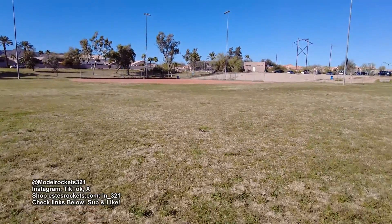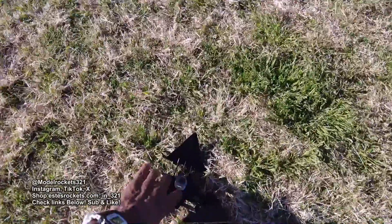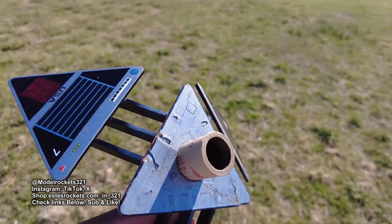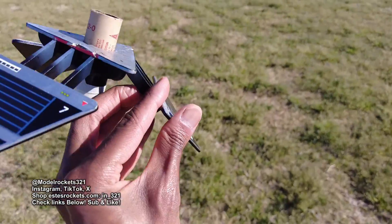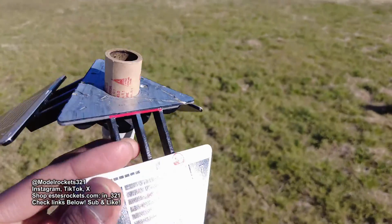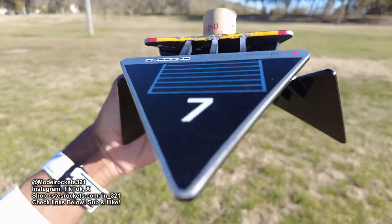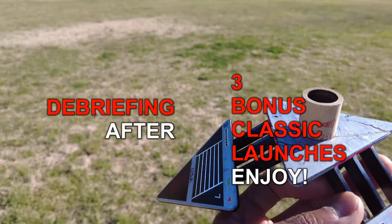Got the little park launch, and this will be the last flight for the day because I have no more motors with me. I should have brought the extras. I've got to learn to bring more stuff with me. We will debrief really quick on this video. Be sure to use Estes discount code IN underscore 321 — get yourself a nice discount on everything on the Estes website. Check my website, new stuff to come.